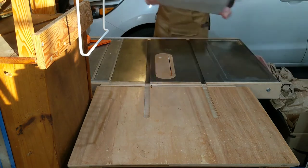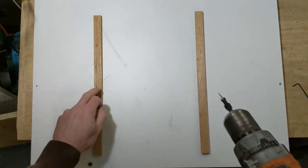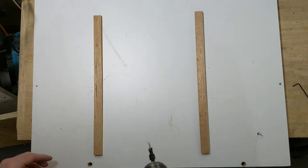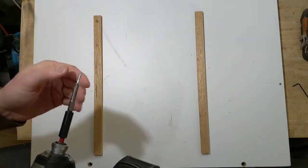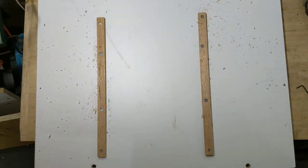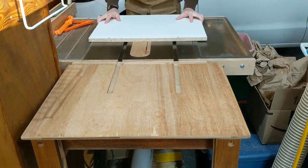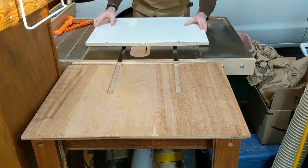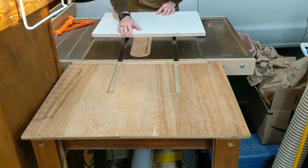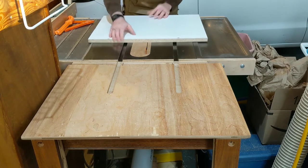The screws of choice are three-quarter inch number six screws. I'll drill and countersink into the runners, being careful not to shift them since the CA glue is brittle and I don't want to bust them loose. Nice snug fit — can't wiggle it side to side. Maybe even a little snug, but a little bit of paste wax will fix that right up.